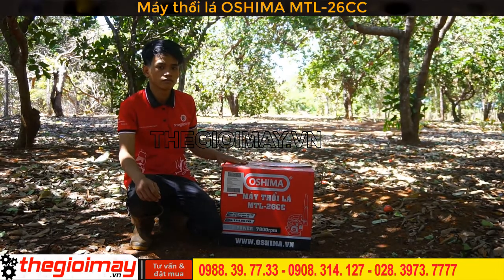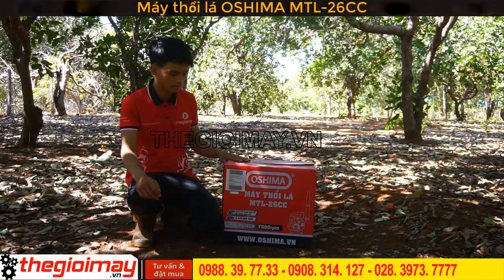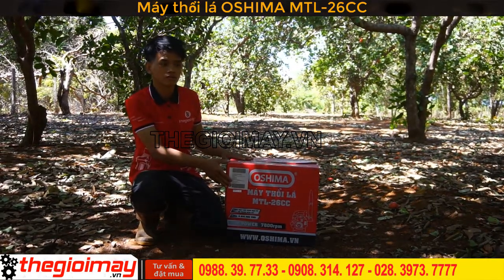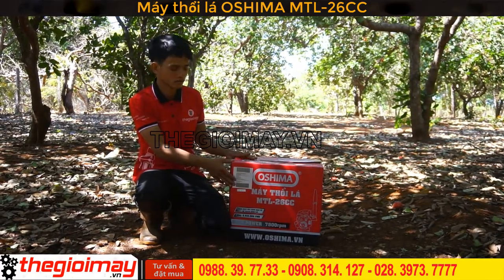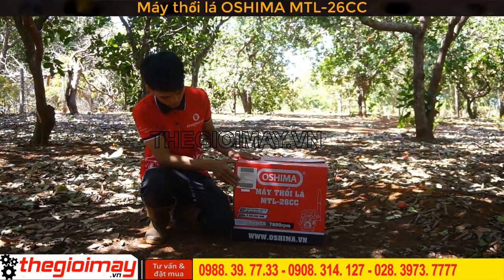Chào mừng đến với máy thổi nạ OSIMA. Máy có dung tích là 26cc, công suất là 0.7kW, tốc độ vòng tua là 7.800 vòng trên phút.